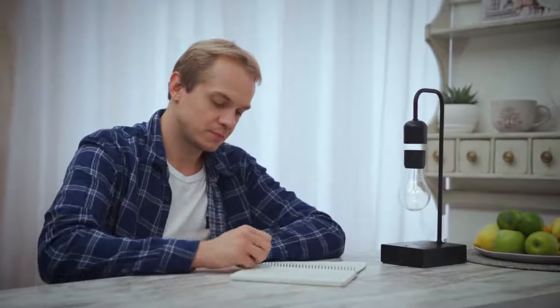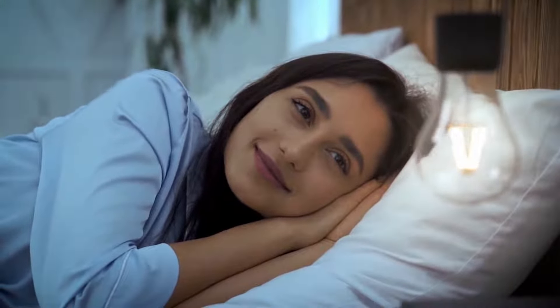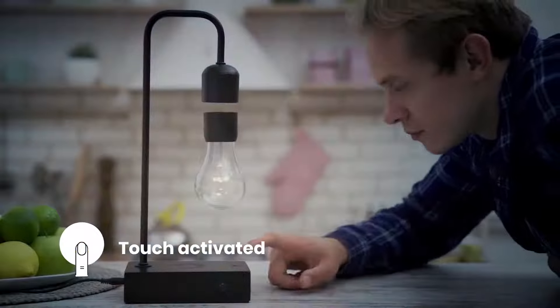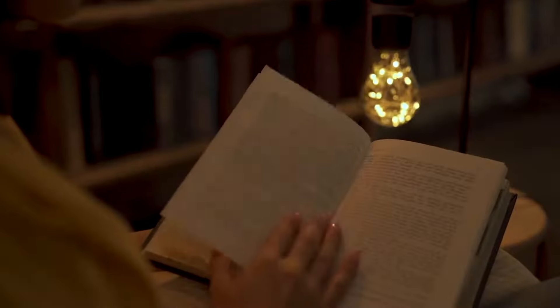Gravita isn't just another floating bulb. The electromagnetic suspended smart lamp is the first of its kind. It is more versatile, practical, and durable than anything you've ever seen before. Turn the light on with a simple touch and be inspired by its silent levitation as you work, read, or relax.